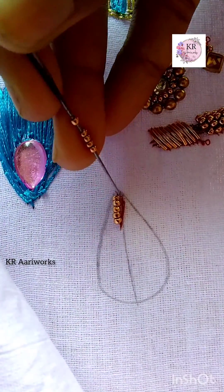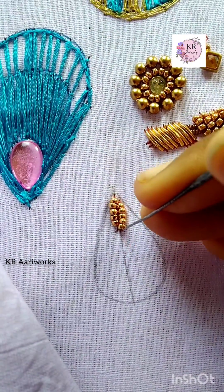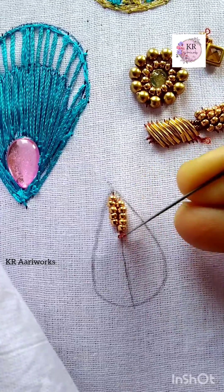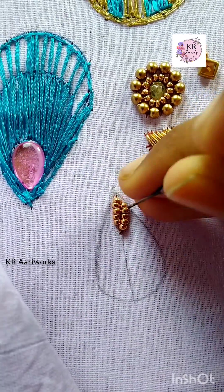One long stitch and a lock stitch. We will insert a bead. One side of the bead is not going to be covered — 1 side of the bead is full. We will do the next one: 1 long stitch and lock stitch. Then we will insert the bead.